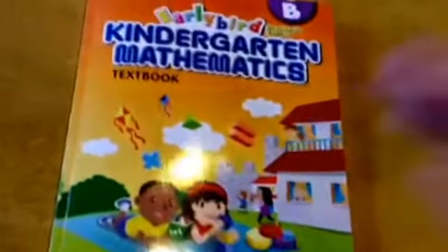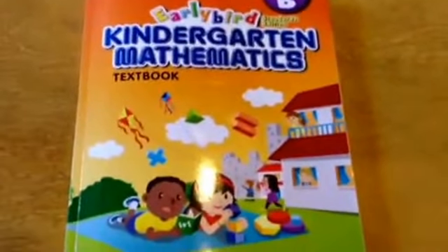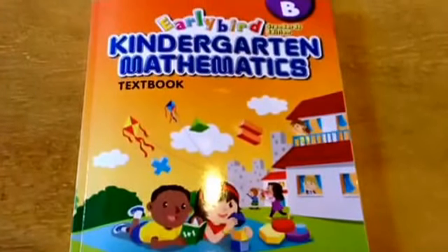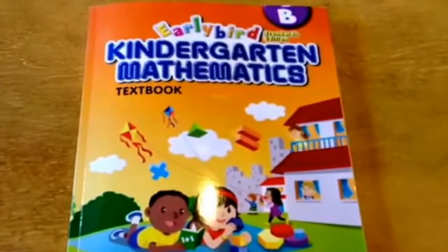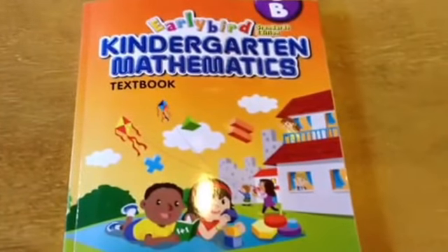I did not do the activity book that accompanies Textbook B. I did the activity book for Textbook A and I liked it, but for my kids it was overkill — a little too much. They got bored because they kind of mastered it in the textbook. So this time I stuck with the textbook only and have been extremely happy with Singapore.